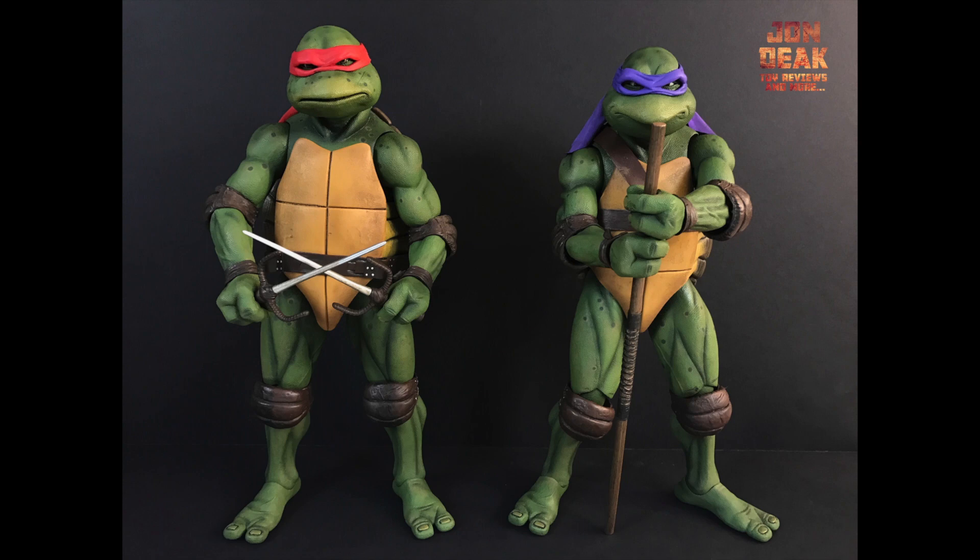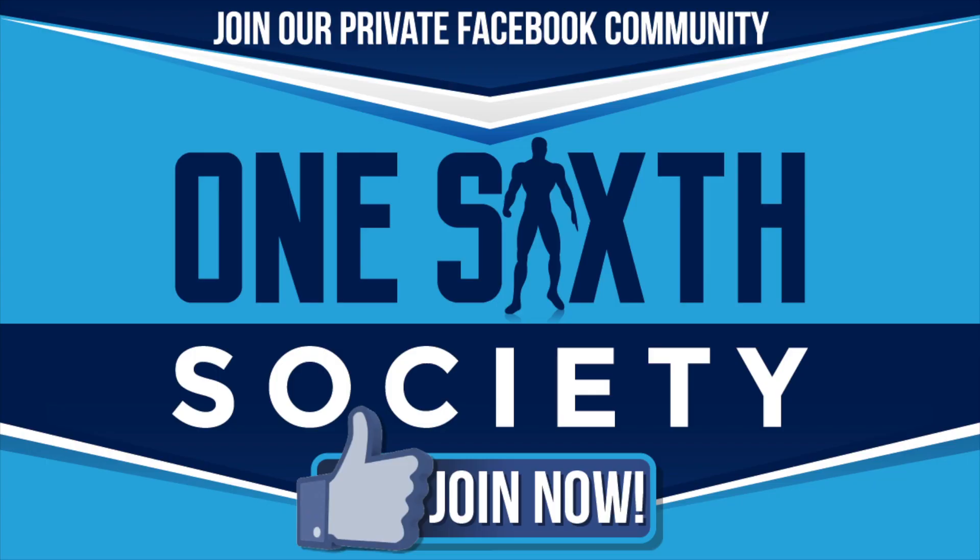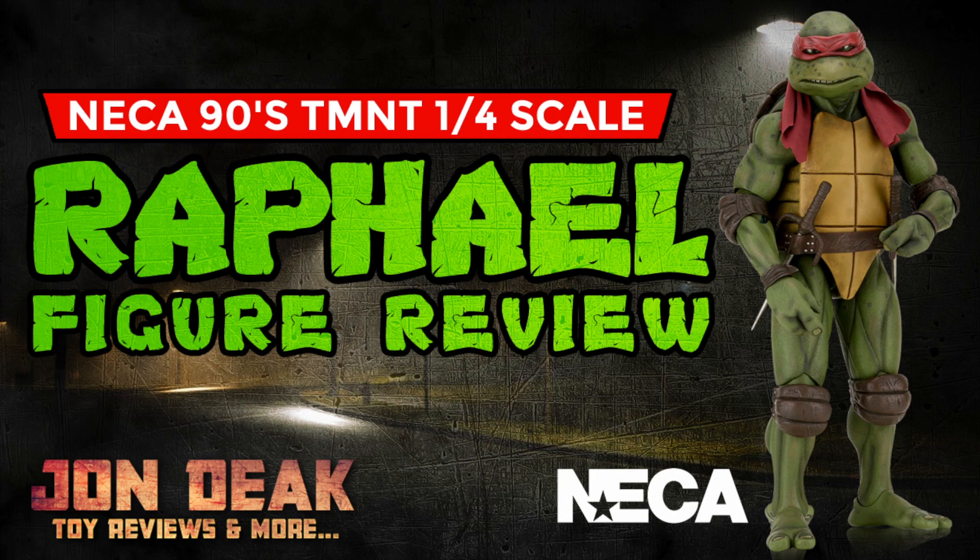Check out my Facebook toy group called One Six Society — we have over two thousand members, we talk about toys, share pictures, and it's a fantastic group of people. If you have any questions about Raphael, leave them in the comments below. Please smash that like button. Thanks for tuning in and I will catch you guys at the next video — take care.